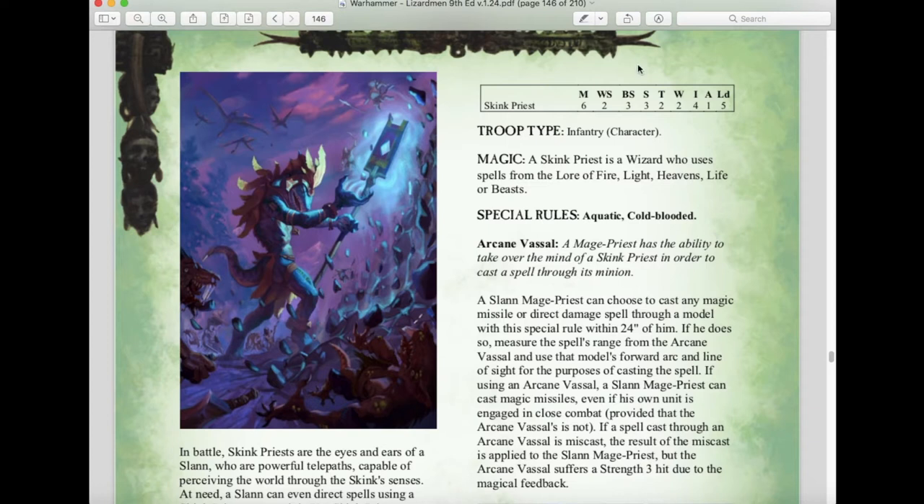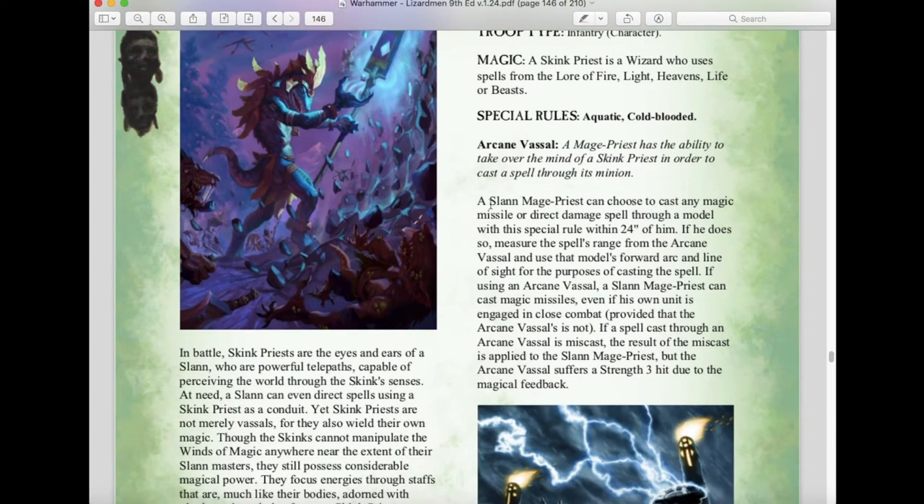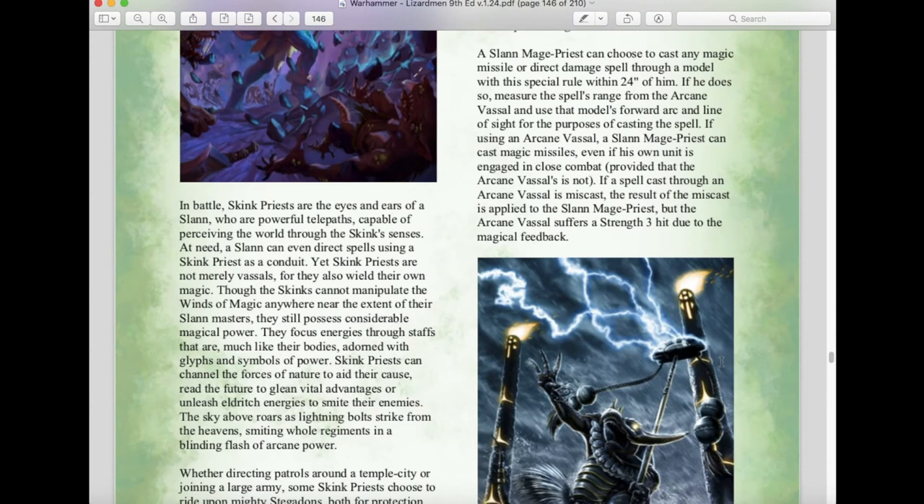Skink Priests return as well — Weapon Skill 2, Ballistic Skill 2, Strength 3, Toughness 2, 1 Wound, Initiative 4, 1 Attack, Leadership 5. They can now take spells from the lores of Fire, Light, Heavens, Life, and Beasts, which limits them compared to before. They have the Arcane Vassal rule: a Slann Mage Priest can cast any magic missile or direct spell through a model with this rule within 24 inches, measuring range and line of sight from the Arcane Vassal. If a spell cast through an Arcane Vassal is miscast, the Slann Mage Priest suffers the miscast result while the Arcane Vassal takes a Strength 3 hit from magic feedback.